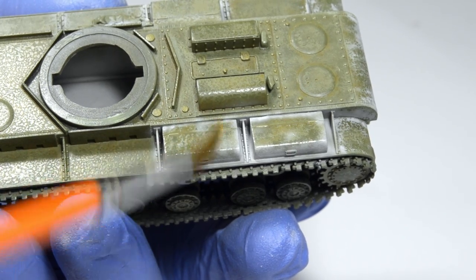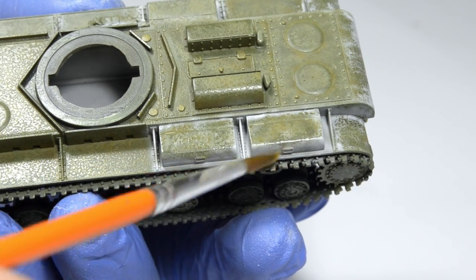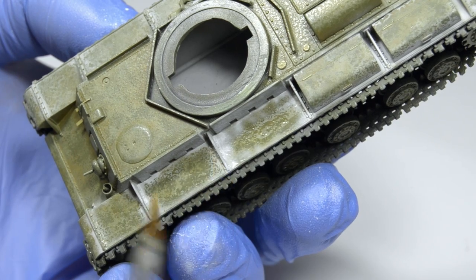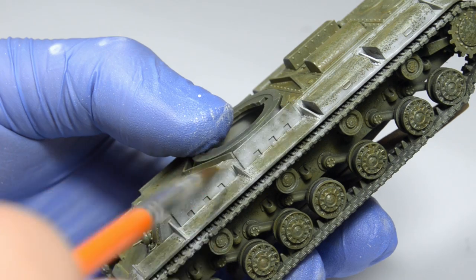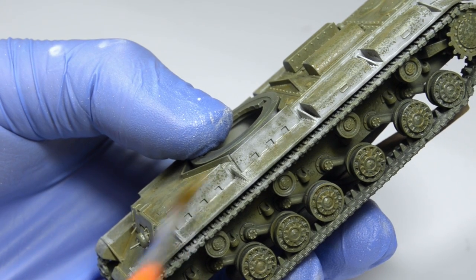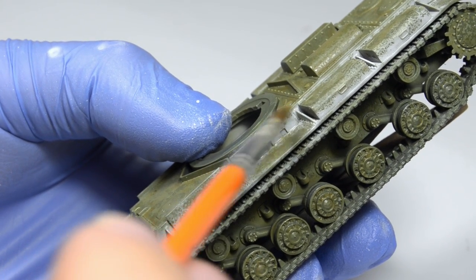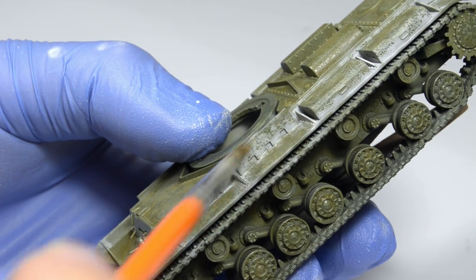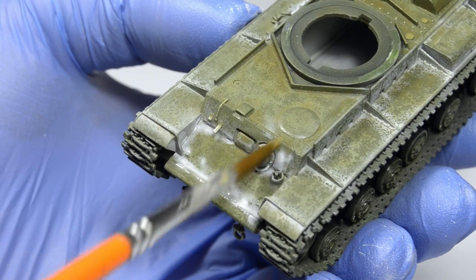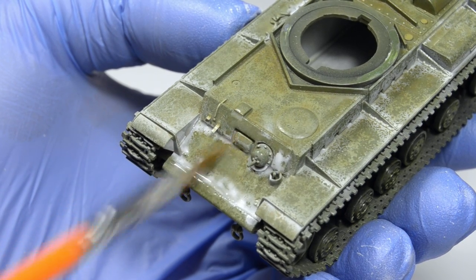The hull will be entirely covered with heavily worn paint, but again, vertical surfaces will be more intact while horizontal surfaces, where crew and infantry would often walk, are going to be in much worse condition. I'm following real-life reference photos and applied the paint only where it needs to be. Many people try to paint a worn whitewash but make a big mistake when they spray the entire model in a uniform and often very thick layer of paint, and then they're left scratching their heads wondering why they can't achieve the effect they see in photos.